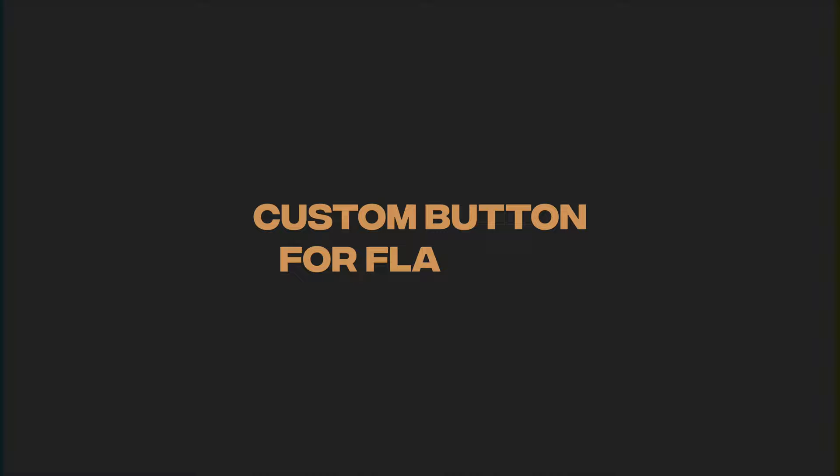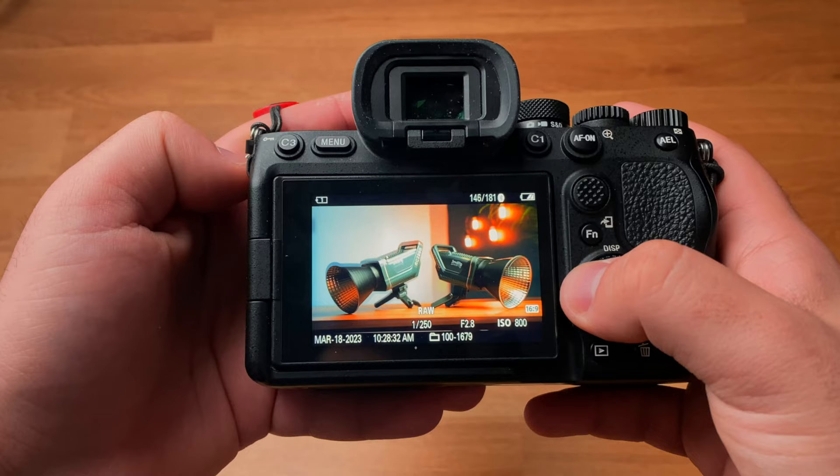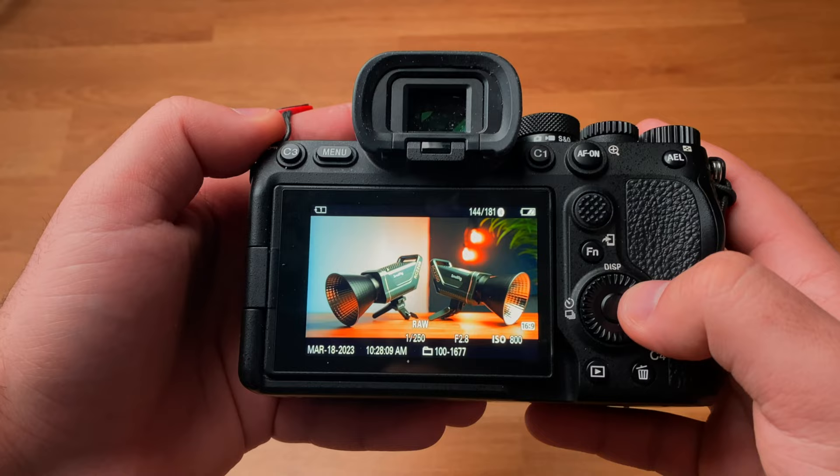The first hack you're going to want to do is set up a custom button to flag or rate a good photo, to make sorting through photos and finding selects a little easier in the culling process. I have it mapped to my C3 button at the top, and I can easily give any photo a star rating just by clicking this button. If I'm on a shoot showing the client or model the photos, I click this button and it automatically gives that photo a five-star rating in its metadata. Later in the culling process, we know exactly which photos the client liked because we can see that star rating.